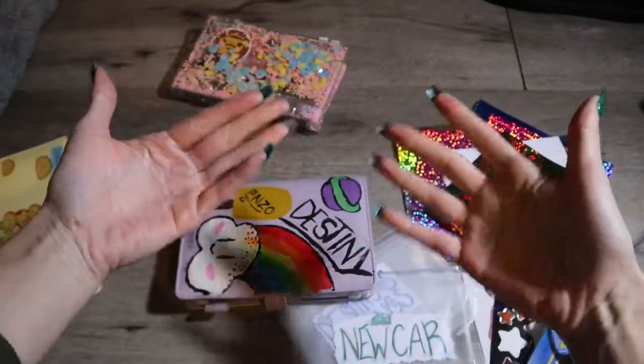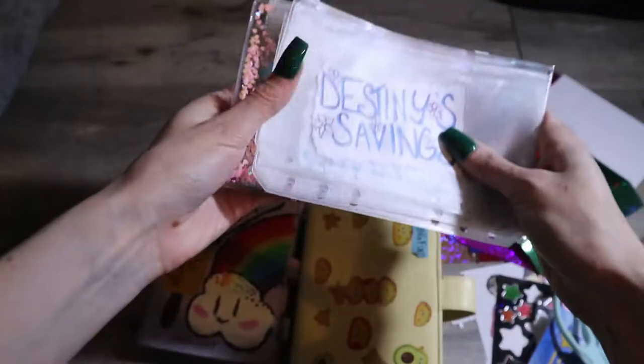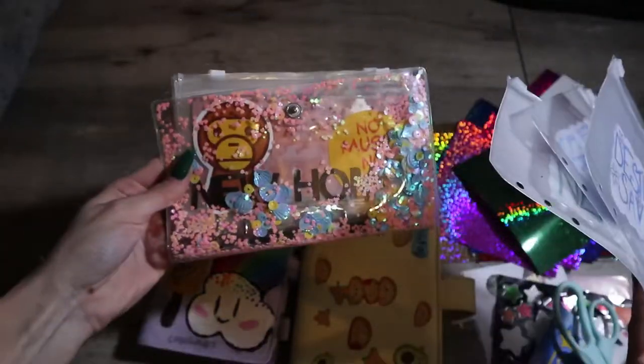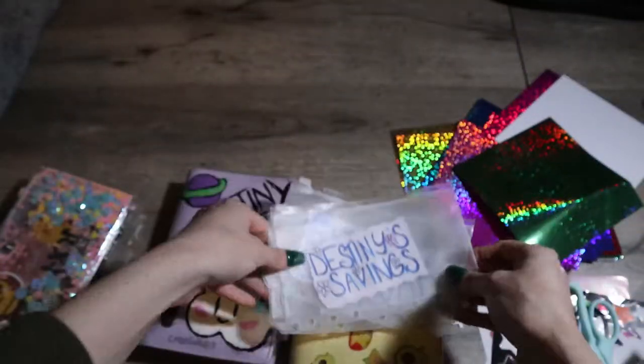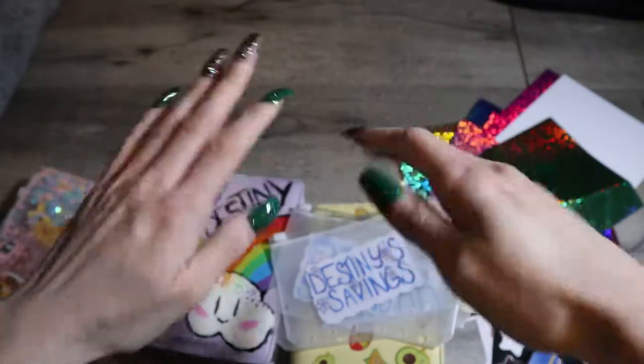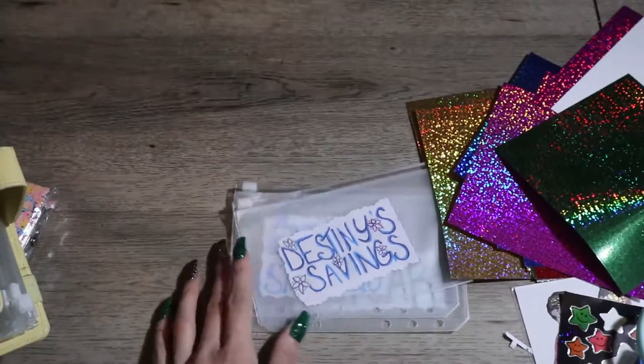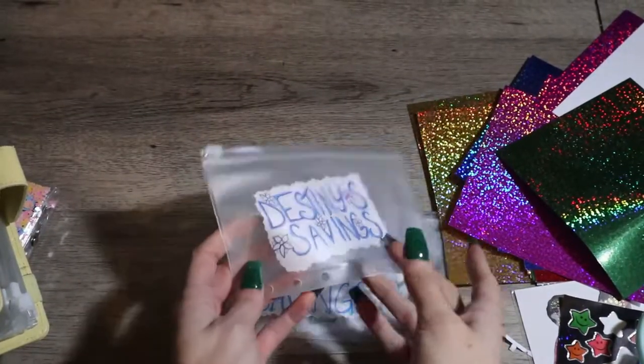Hey guys, welcome back to my YouTube channel! How are you guys doing? I hope you're doing great. This video is going to be me updating my new envelopes and adding some newer ones. I got my nails done today, so I'm just showing them off — they're kind of inspired by St. Patty's Day.